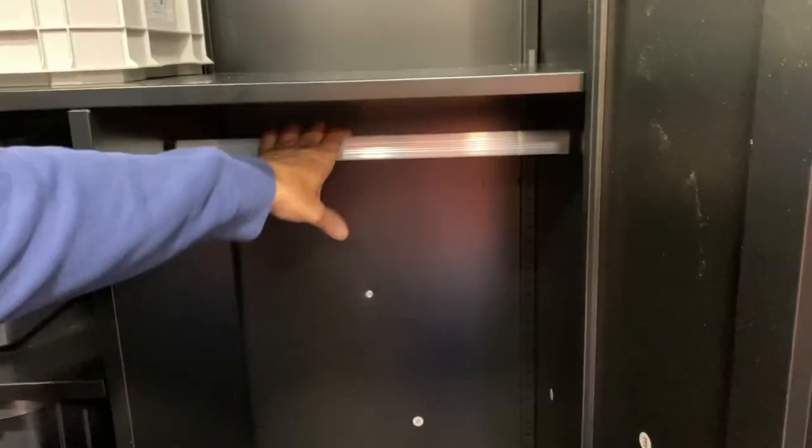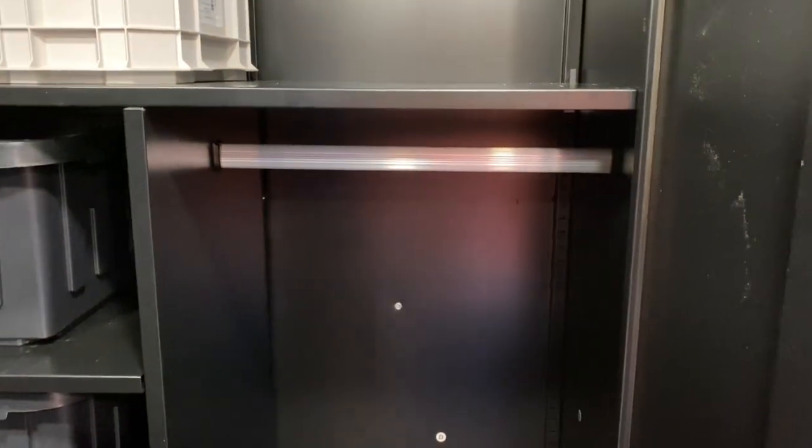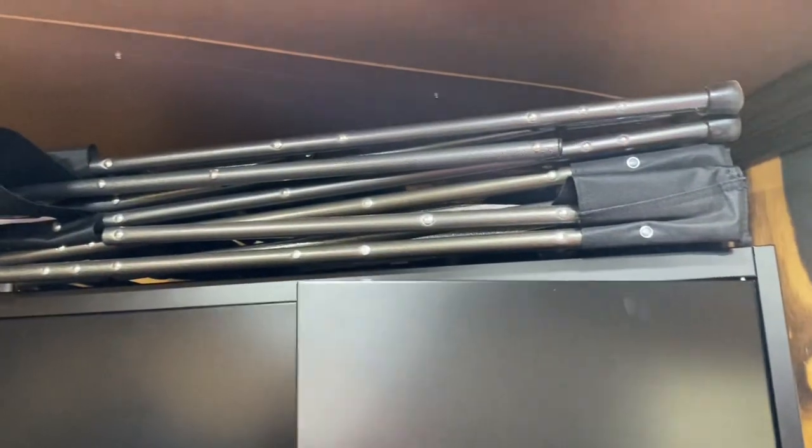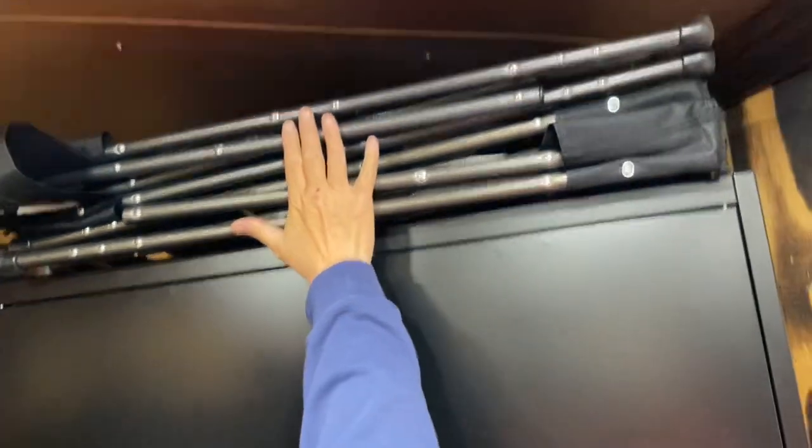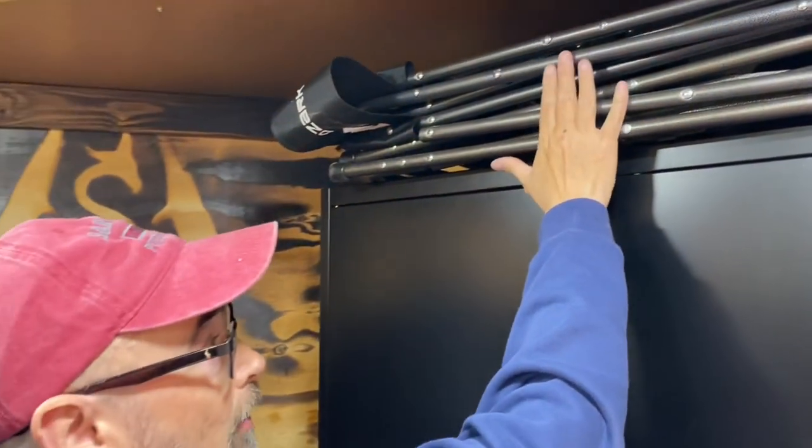On the bed you can hang clothes right there. You've got your chairs up there on top. I'll have to figure out a way to secure them, but they're out of the way up there and that's a good place for them.